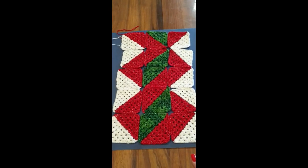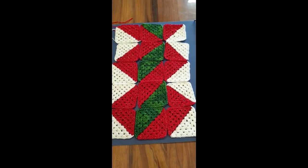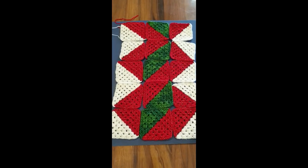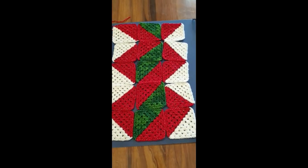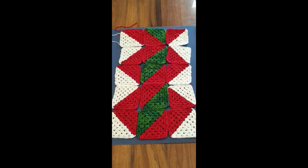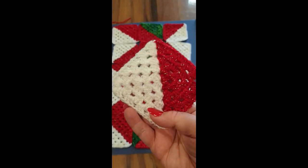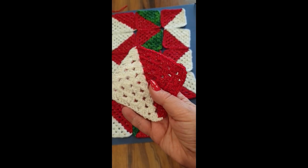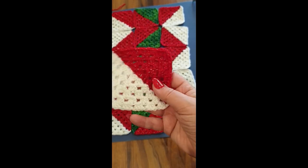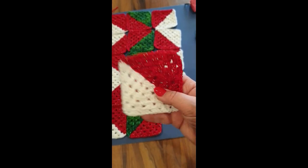Part three is going to be washing and blocking. I'll do a short session showing how to block one or two squares, then you can go ahead and block all 24 of yours. Is it necessary to wash and block? I'll discuss that in the next tutorial. Thank you so much for watching — this was part two, the red and white combination. Don't forget to click subscribe and the bell button. Join us next week for part three. Thanks for watching — ciao for now!